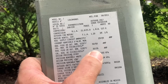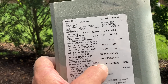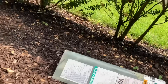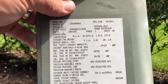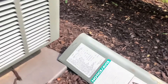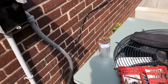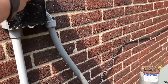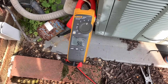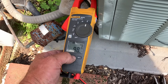On the rated plate we have a max fuse of 50 and minimum circuit ampacity of 35. Lock rotor amperage is rated at 117 without the hard start — let's see what happens without the hard start. Three, two, one... and we're reading 98 amps — well under the 117 lock rotor rating.